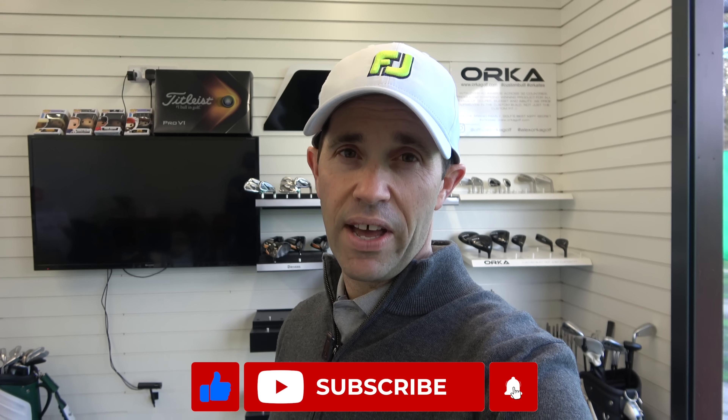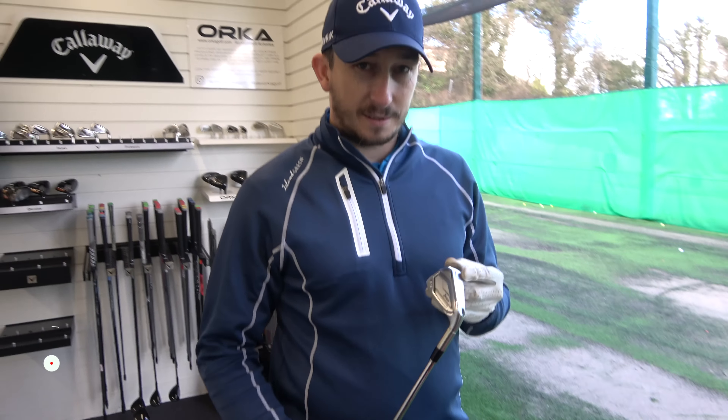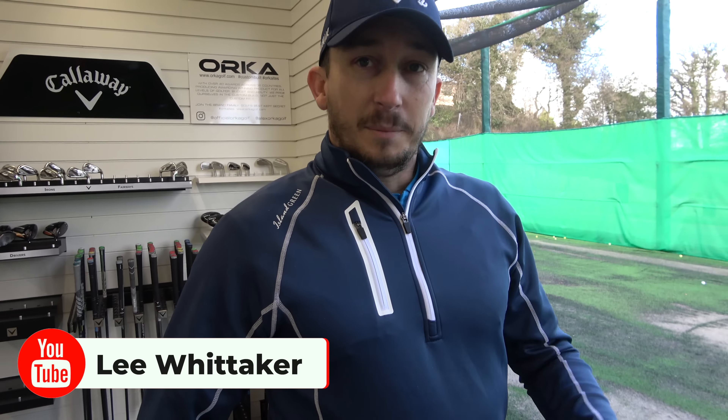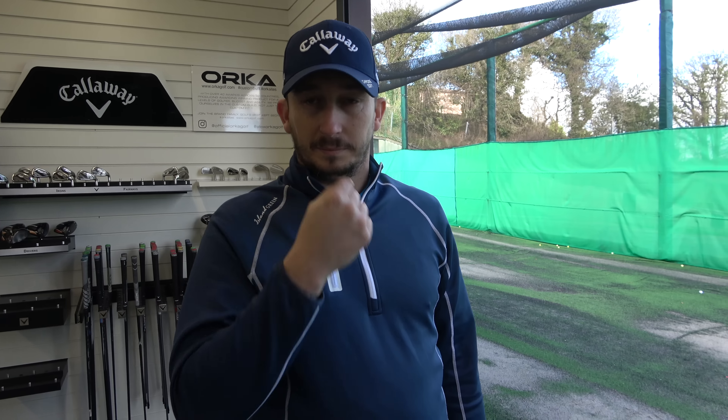Don't forget if you are new to the channel, hit that subscribe button. GC Quad is lined up, clubs are dotted up, and we're going to get probably 10 shots with each, get some numbers. This is going to be studio-orientated, so we're going to get some numbers and then give an average of what those numbers are giving to both of us.